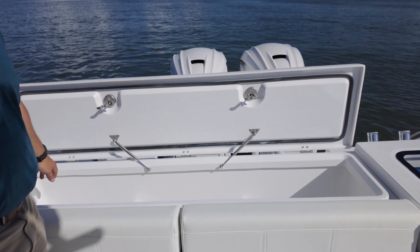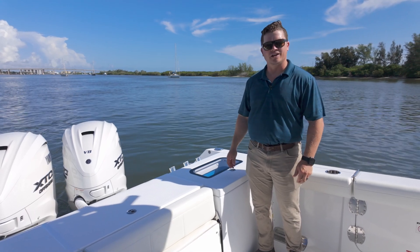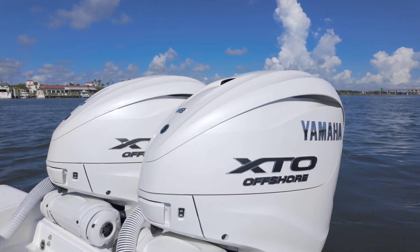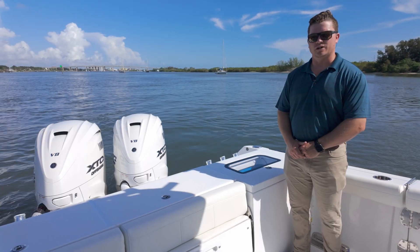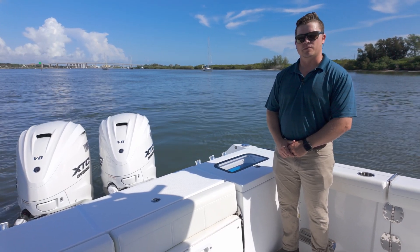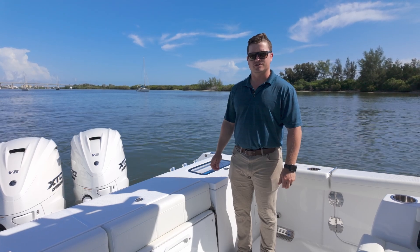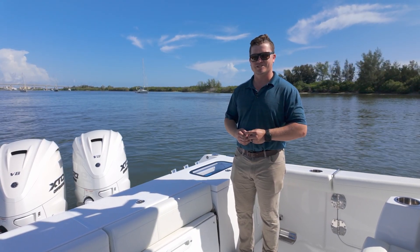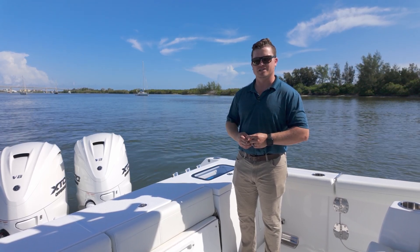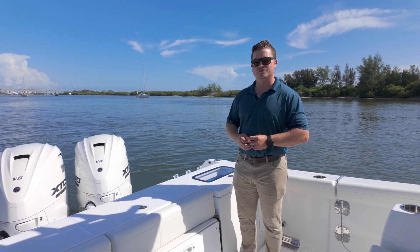Across the transom of this 335cc, the engine package on this particular boat is twin Yamaha 450 XTO V8 outboards. These two engines provide really incredible performance with a top speed of about 56 miles an hour and a range of almost 380 miles at cruise speed. Also available on this boat are twin Yamaha 350 V6s, twin Yamaha 300 V6s, or twin Mercury 400 V10s. All of those engine packages are fed by a 306-gallon fuel tank.